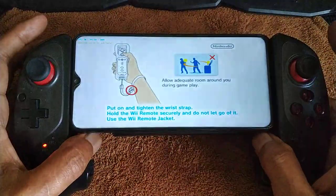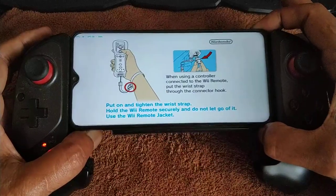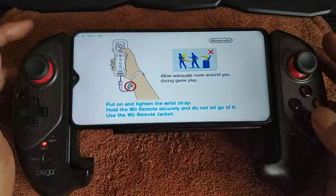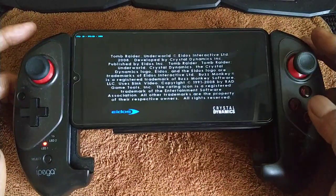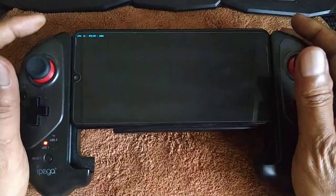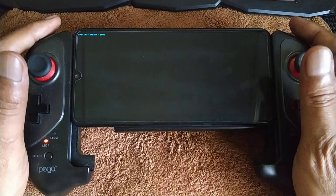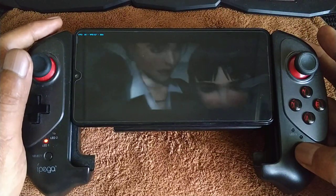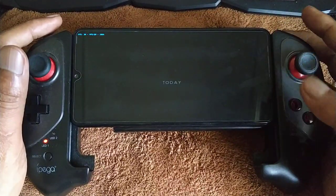The swing function and shake function — some games use it, like Spider-Man. Back to the game: press start to skip cutscenes. Actually, B is for skipping, not the start button.